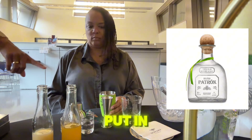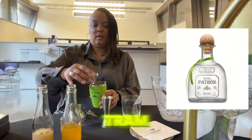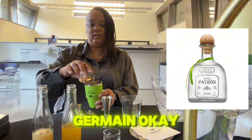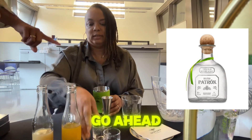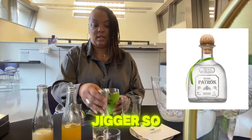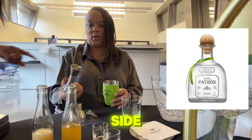Go ahead and put in both of the alcohols — that's ounce and a half of Patrón and three quarter ounce of St. Germain. And then you're going to use your jigger here. A jigger has two ounces on one side and one ounce on the other side.